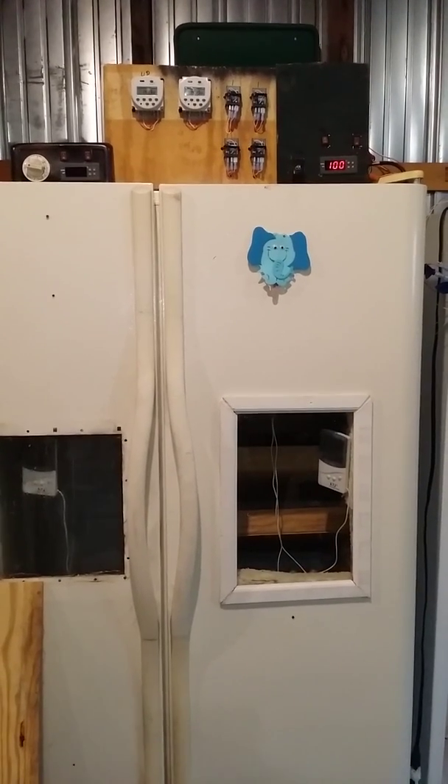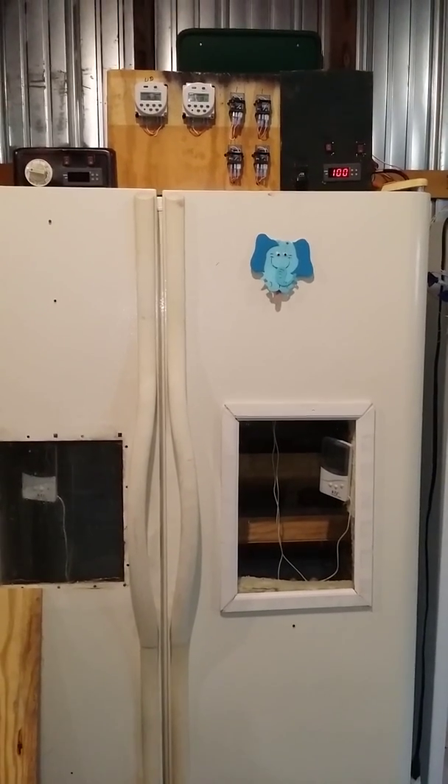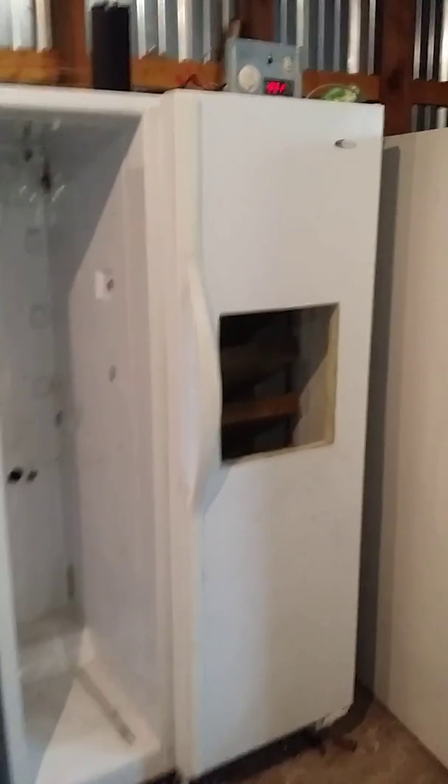This is a self-made, cheap incubator from a refrigerator. We're almost wrapped up here. Last night I got everything wired, and we've been working on this incubator.